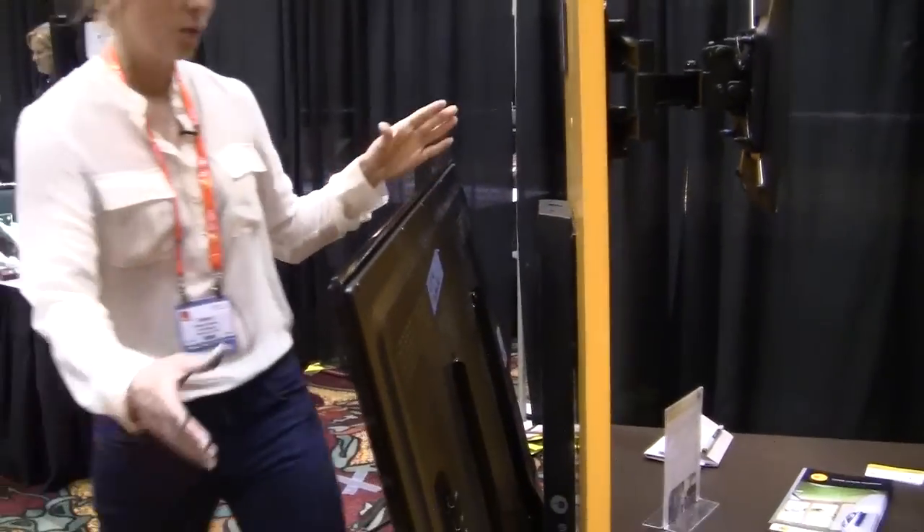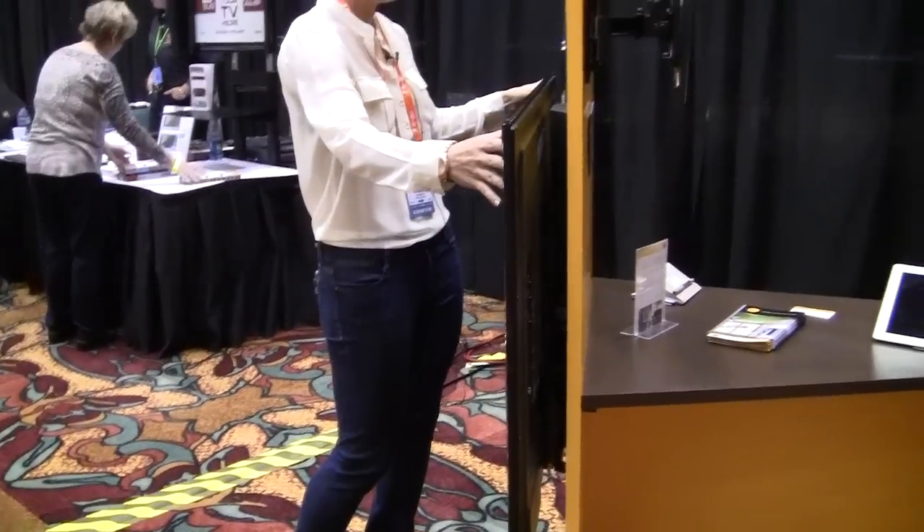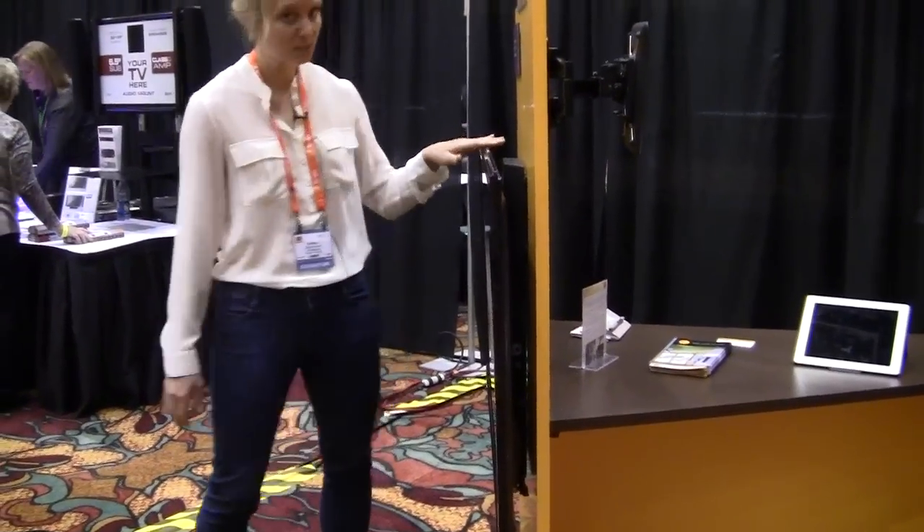This is the Lift 40 model, which keeps your TV close to the wall for a low profile, and supports TVs up to 40 pounds.